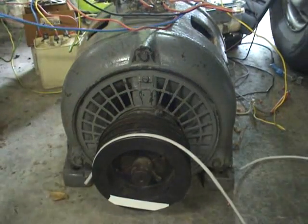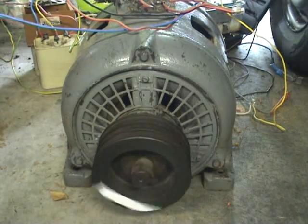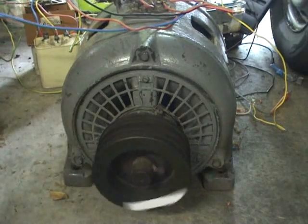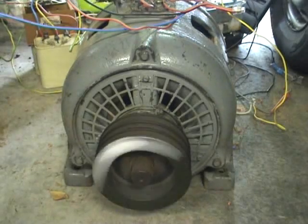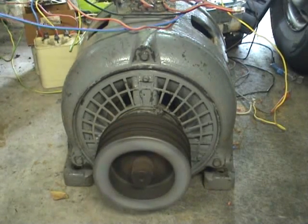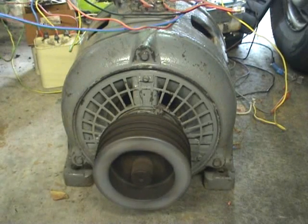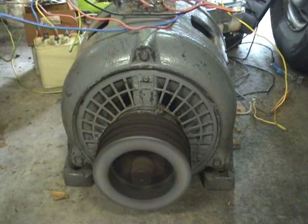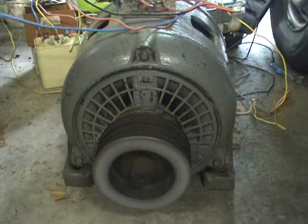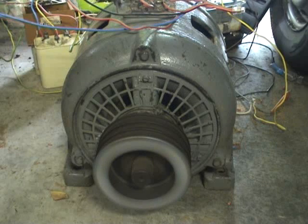I'm going to do another quick start. I'll put a schematic at the end of the video — a short sketch showing how it's connected. Thanks for watching. This is our 3-phase 400-volt motor running on single-phase at around 230 volts.